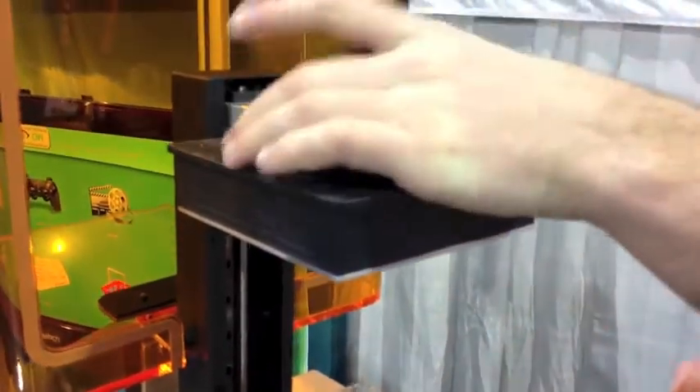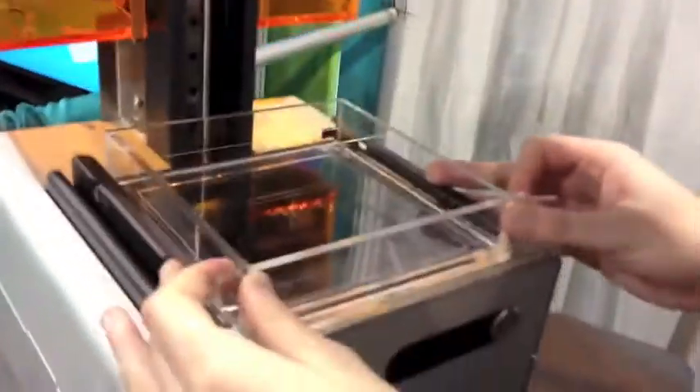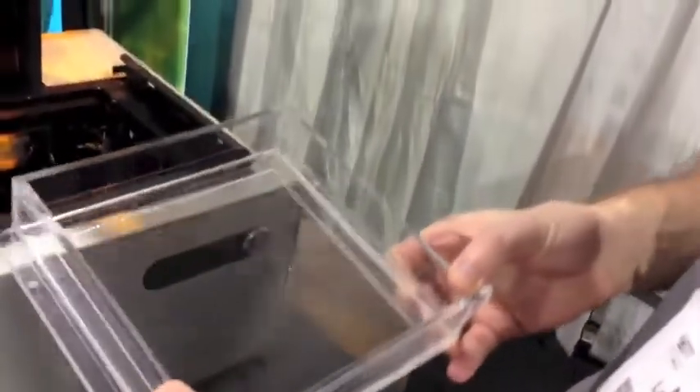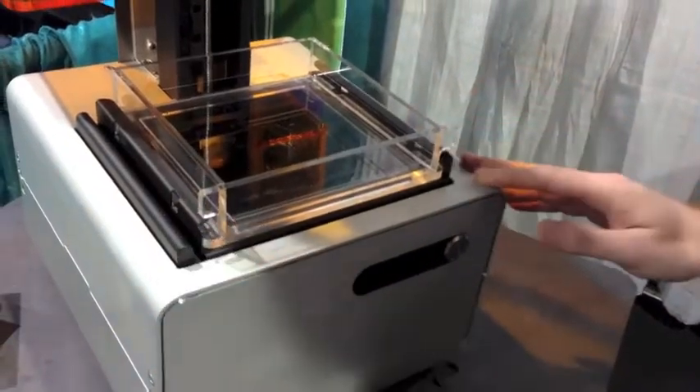Open up the cover, and this is the build platform. Just got a simple latch, pops off, clip it in like that. This is a removable tray — this lets you change the resin that you have in the machine, just clips in like that.